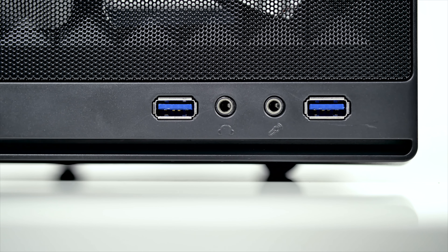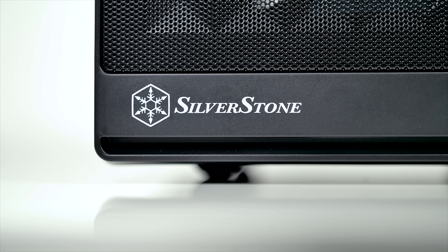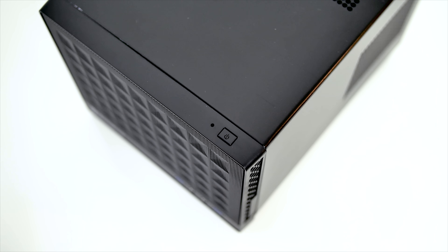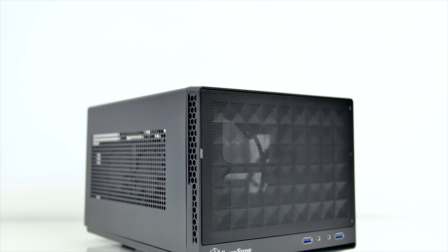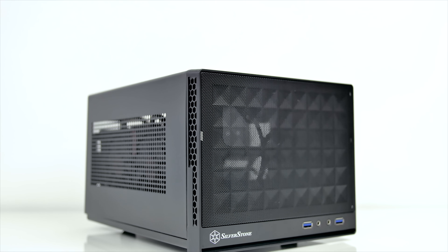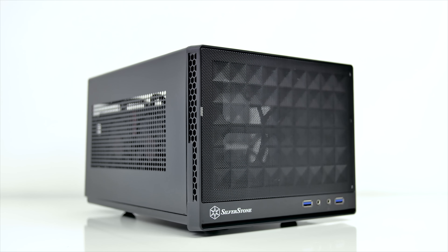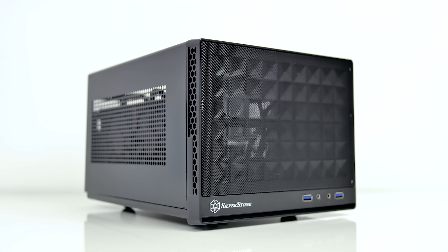At the front there are two USB 3 ports with audio jacks, a Silverstone logo on the opposite side, and a power switch on the top right corner — unfortunately without a reset button. The main frame of the chassis feels solid and the front plastic is okay too. There's nothing really to complain about nor any praise to give for the build quality.